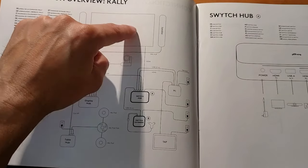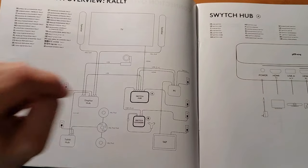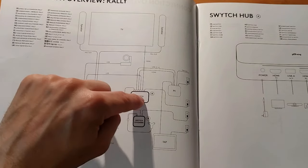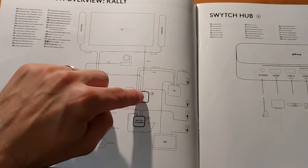The display hub comes back to the switch hub, which is where the display comes — instead of going directly over to the PC like normal. So again, the switch hub is sitting between the PC and all of our peripherals.